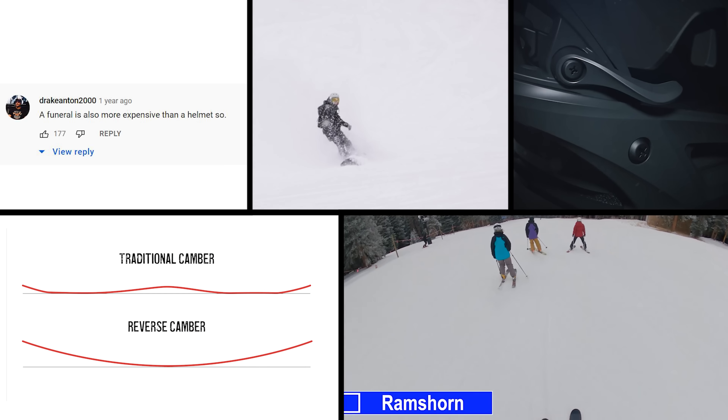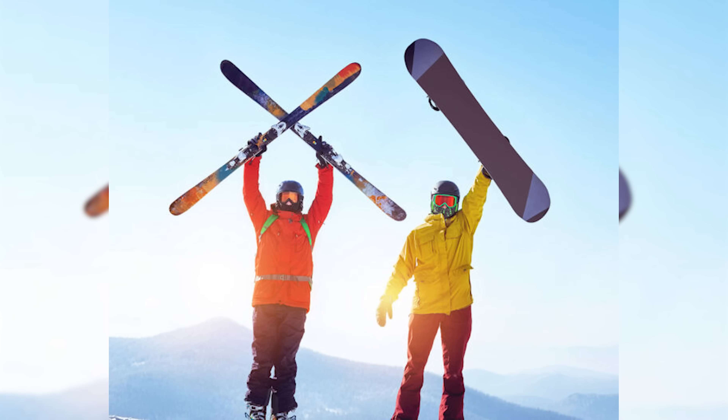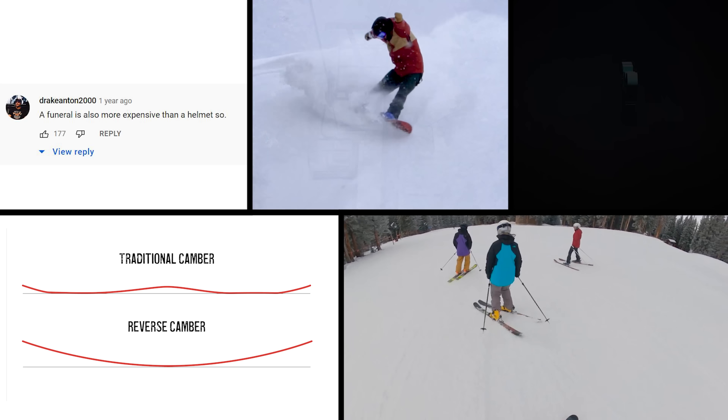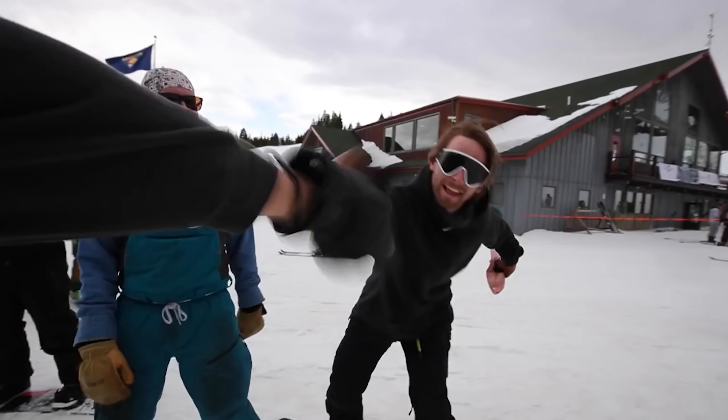And the number nine thing I don't understand in the snowboard world is hate in general. And I know I'm hating in this video, but if any of you are into any of these things, I have nothing but love for you. And this video is just to get you fired up, okay? Life is hard enough as it is. The snow is something that brings us back to being kids again. It lets us forget about our problems for the day.